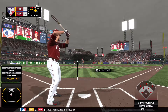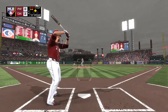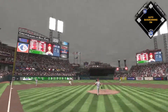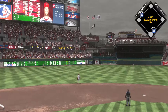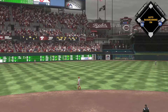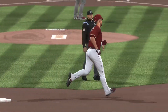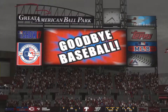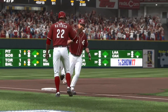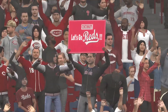Here's the shortstop, Zach Cozart. Payoff pitch on its way — here's a shot to left field and deep. Into the upper deck and gone! A two-run shot to left center — first home run of the campaign for him. The Reds have now taken a 4-0 lead.